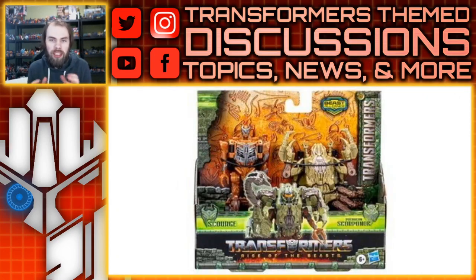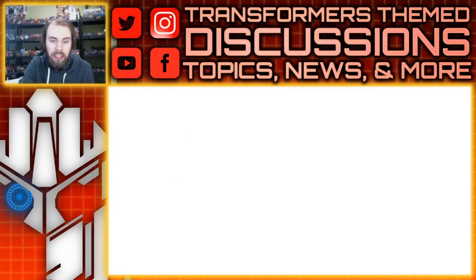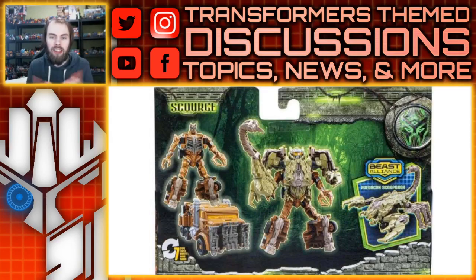There's also a beast alliance figure where Scourge is paired with a Scorponok figure — this is the second Scorponok we're getting from the Rise of the Beast line. That doesn't confirm Scorponok will be in the film, but in the toy line he has a design they're continuing with. He transforms into beast armor that slides on top of the Scourge figure. Most of the Scorponok including the tail forms the weapon, while the rest slaps on as armor. The Scourge looks okay, not the best, and you can attach it to any compatible beast alliance figure.